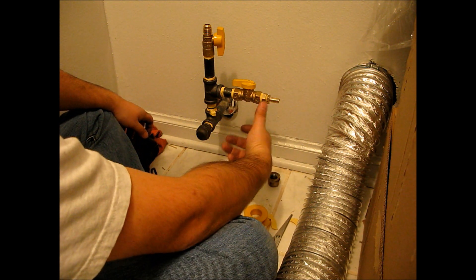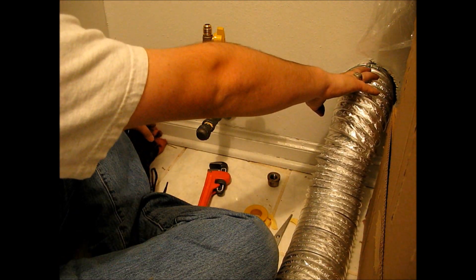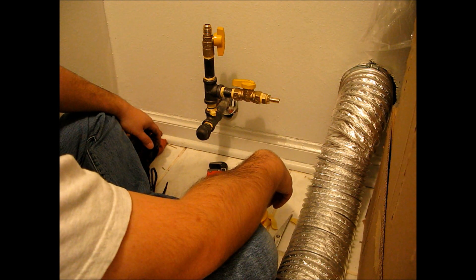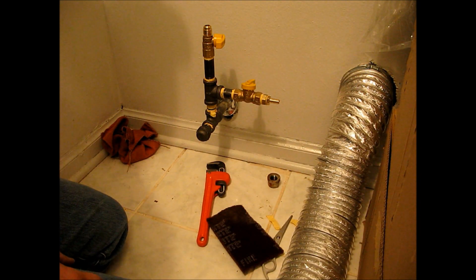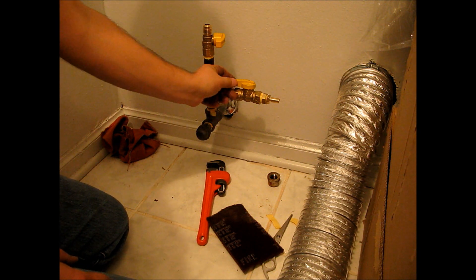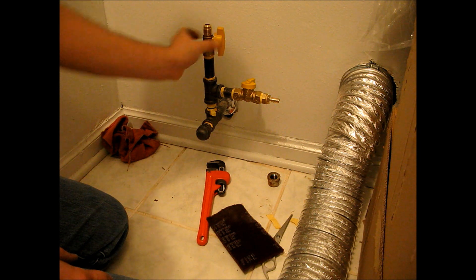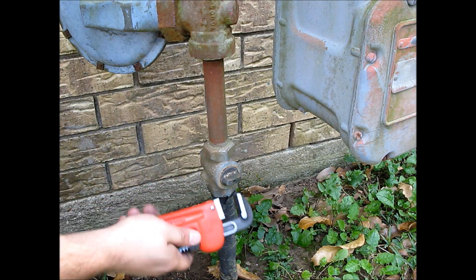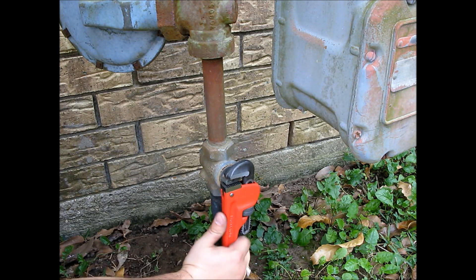I've got a 50 foot hose that I'll put on here and clamp it down with a hose clamp, and run it out through my dryer vent right here out to my generator. I'll also run my 220 volt extension cord through the dryer vent as well, so I'll have both cords running through the same hole. I just want to make sure you guys know that when the valves are up like this it means they're on, and when the valves are 90 degrees or perpendicular to the pipe, that means they're off. Now I'm back out at the natural gas meter where I'm going to turn it back on, and then I'll go check to make sure there are no leaks from the adapter we just put on.